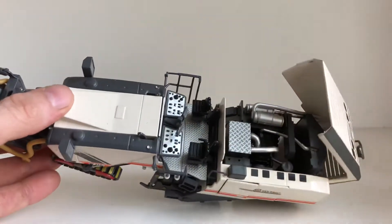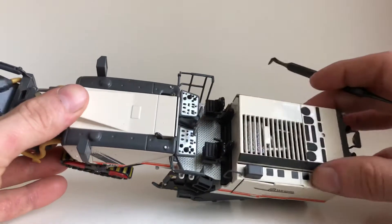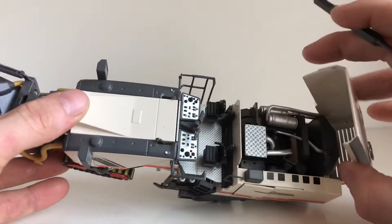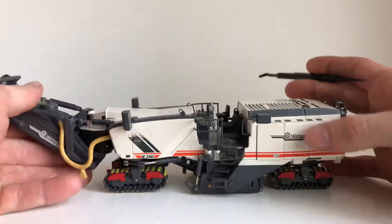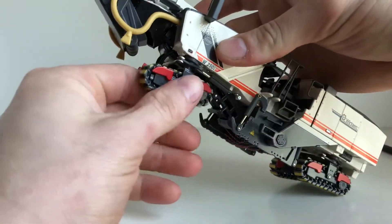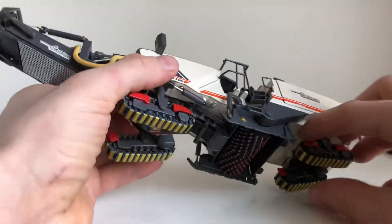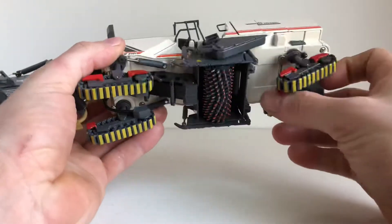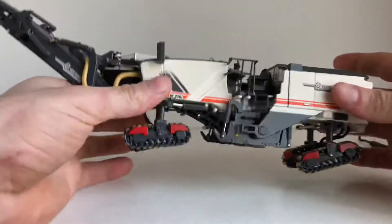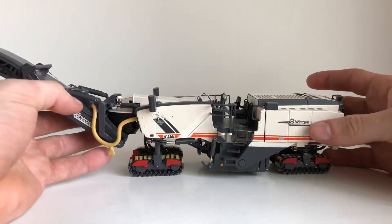While we're up here, the engine compartment does open. One thing to note is that on my model — and I believe all the other models — it doesn't like to stay open; it's kind of a flimsy hinge. But once you have it open you do have a nice detailed engine, and it closes right back up. You got these nice tracks with the yellow pads — I believe those are rubber pads they put on so it doesn't damage the road that you're not trying to mill. The height of the machine is adjustable, which is nice, so you can adjust it to any milling operation you'd like.